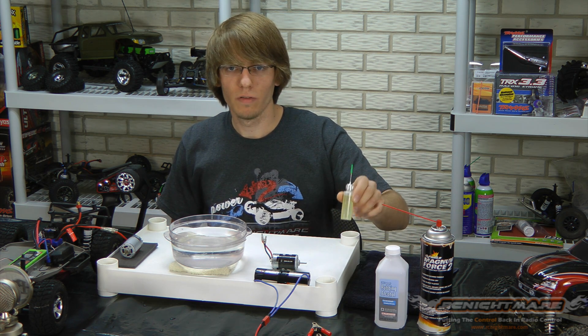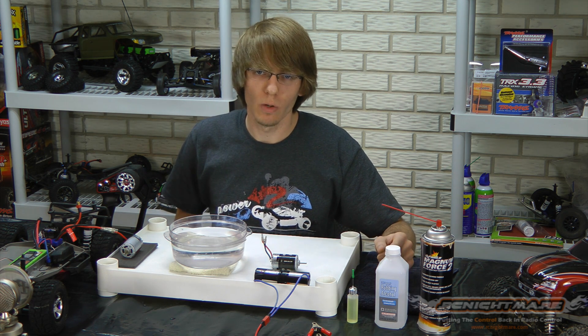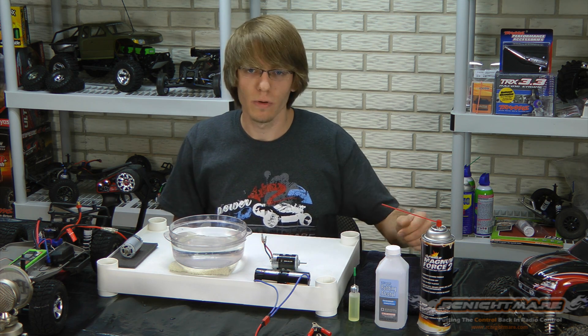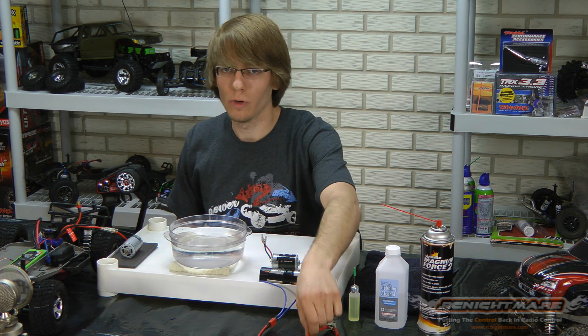And a little bit of motor bearing oil. You can get that at the local hobby shop, or if you have any oil lying around the house, that's probably okay, but it's nice to have the proper oil. And a couple of D-sized batteries from a flashlight and hookup wire.